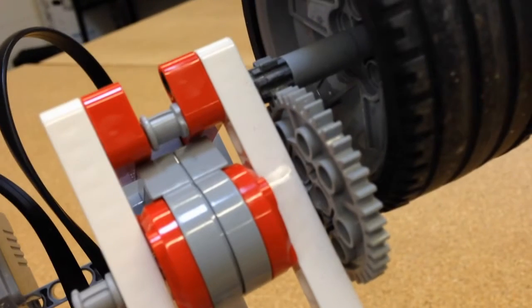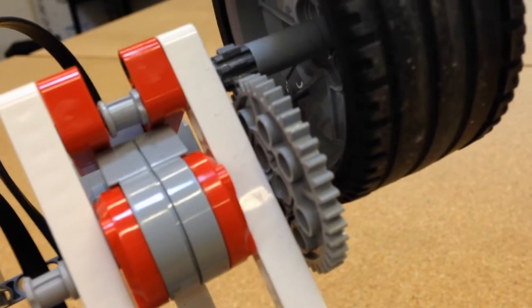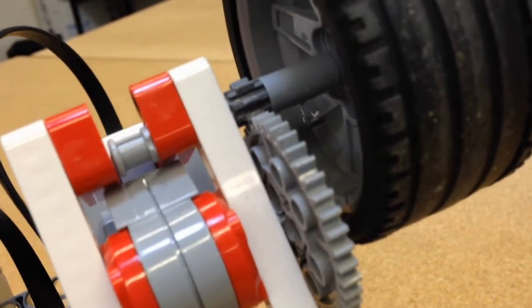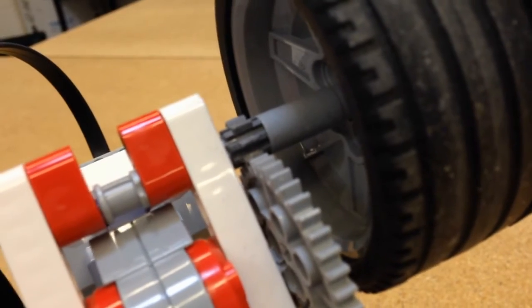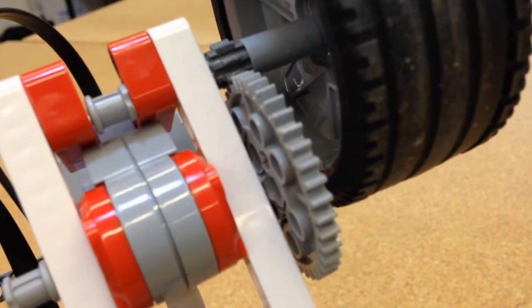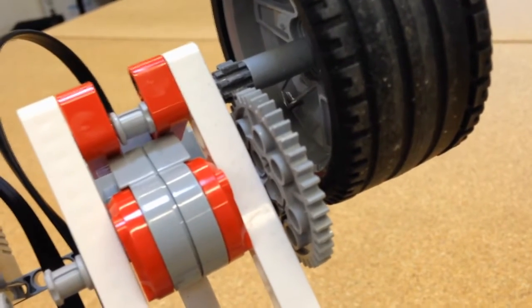As you can see here on the motor itself, I have a large 40-tooth gear — that's the light gray one. It is attached to a driven gear which is the small 8-tooth gear, which is attached to the tire. That's the driven axle. So with that kind of combination it's geared for speed — one rotation of that 40-tooth gear equates to 5 rotations on the 8-tooth gear. So that's gearing for speed.